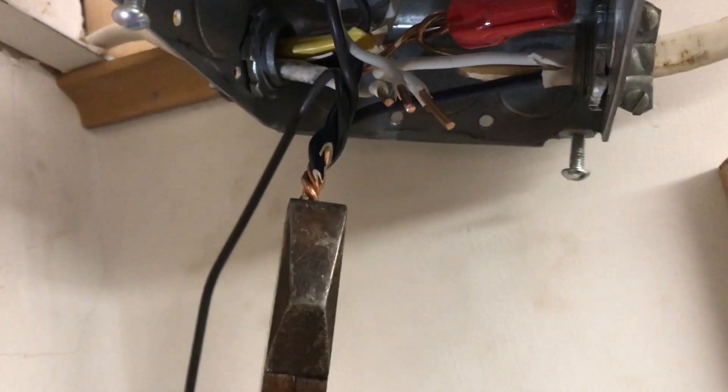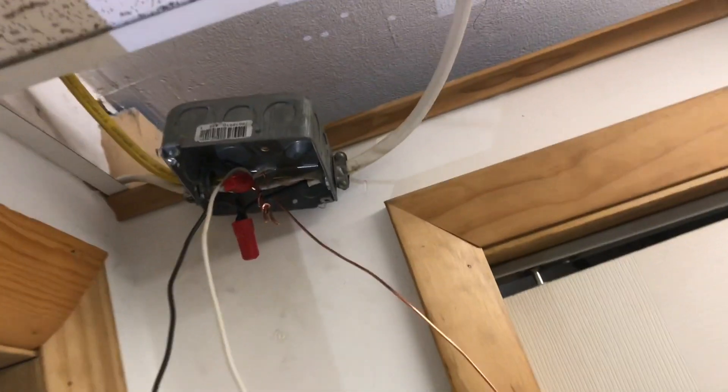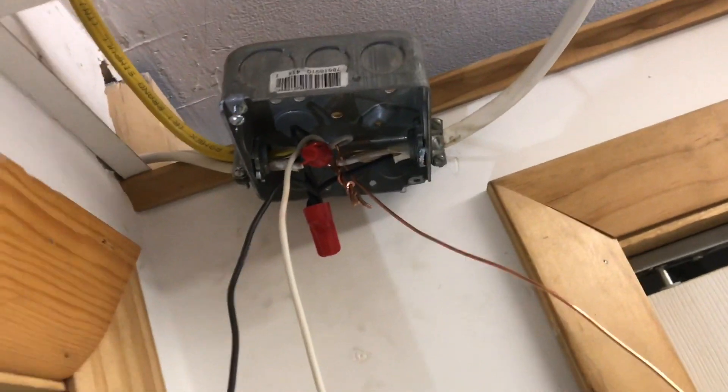When you connect your wires, you want to make sure you twist them up really good. If you only use just the wire nut, one of these wires could back out and not give you a good connection. It may seem like it's connected, but it won't work. Spin your wire nuts on tight and then you'll know you have a good connection.